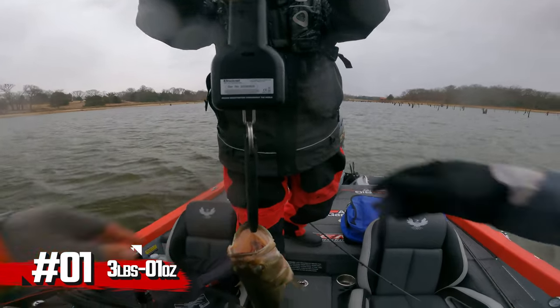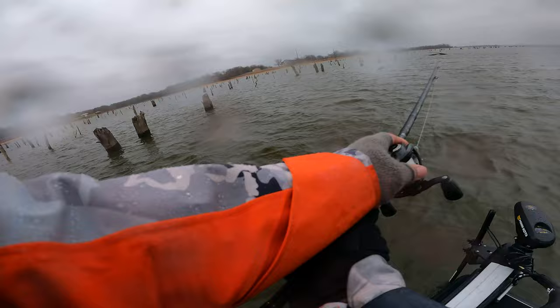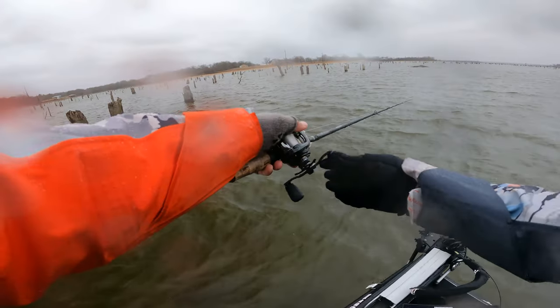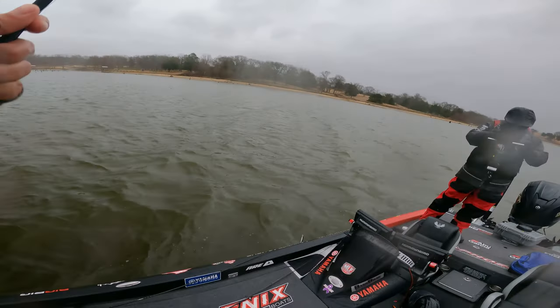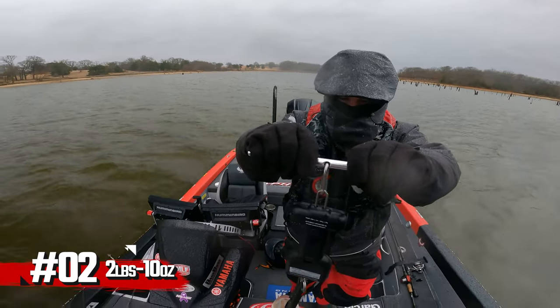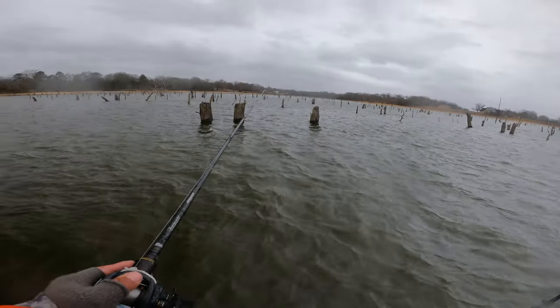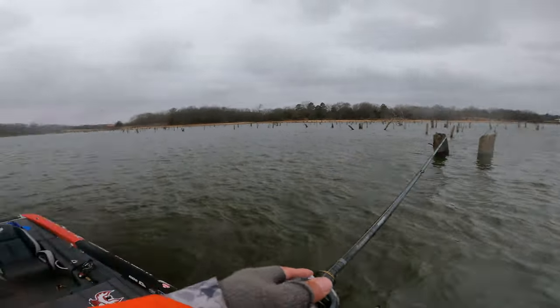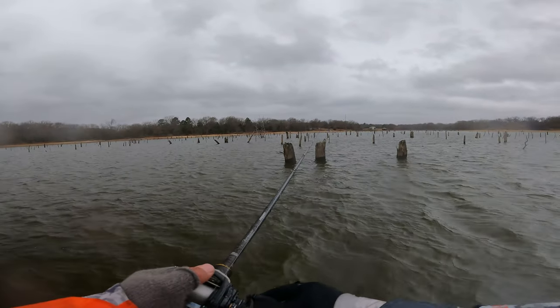Three pounds one ounce, two pounds ten ounces. Putting these hot hands inside my gloves and just dealing with their uncomfortableness — it makes a big difference.